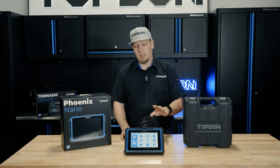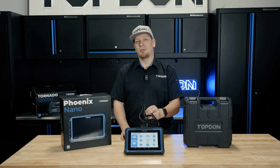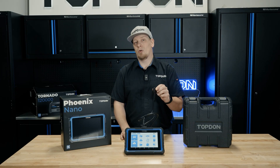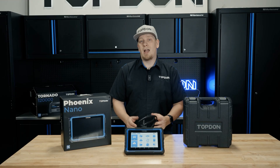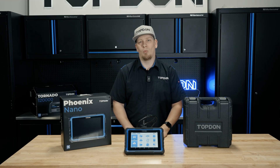There's a lot of value in the corded style that the Nano brings because there's no dongle to lose. That can be a concern for some technicians working in the field, but what you'll find that you like most about the corded is that it will charge while it's plugged into the vehicle. We're going to show you some live on-car features and walk you through all the different menus.